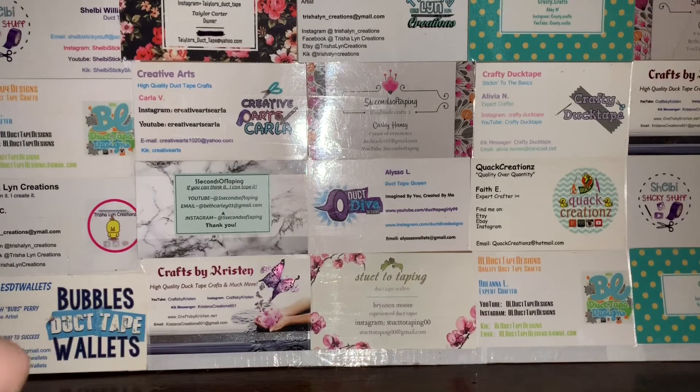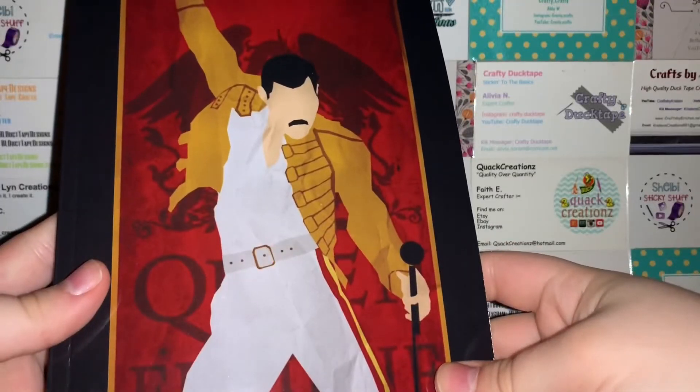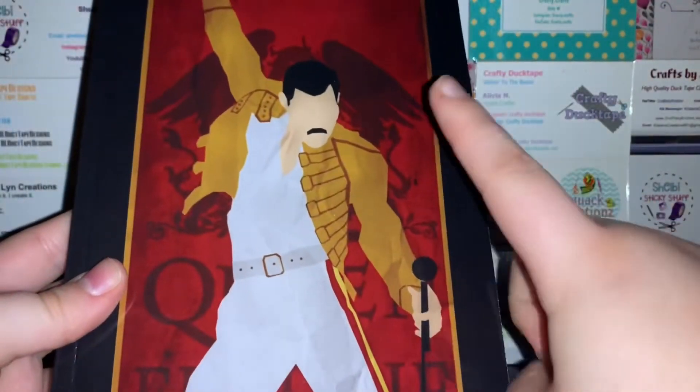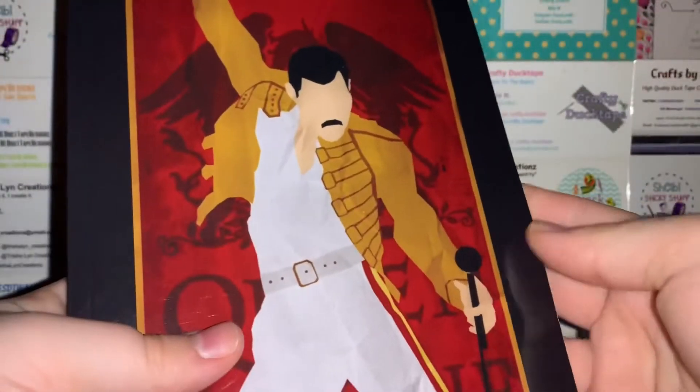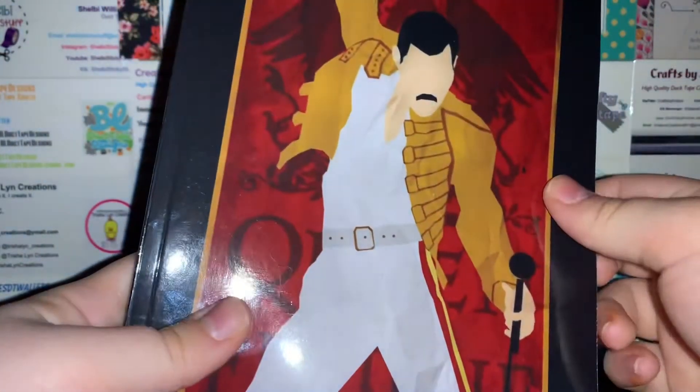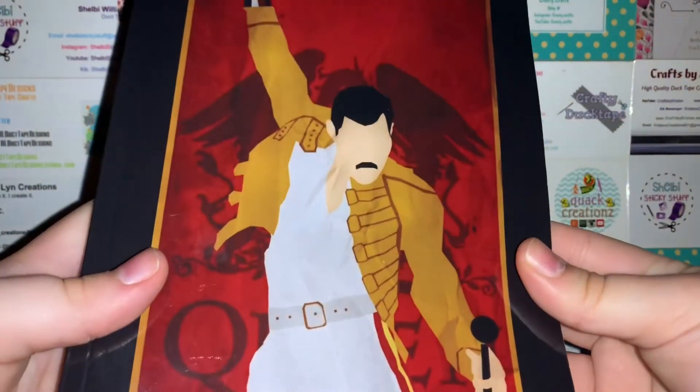And my dear friend Sam, she sent me this. I've been obsessed with Queen for the past, like, two months since the movie came out, and I literally fell in love with Freddie Mercury. But literally, look at this — I'm so excited. It is a Freddie Mercury notebook, and I'll be writing my color combos down on this. It just says Queen Freddie Mercury, and then it has, like, their logo behind him. I'm so excited to use this.